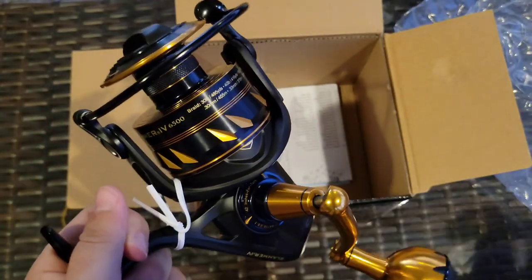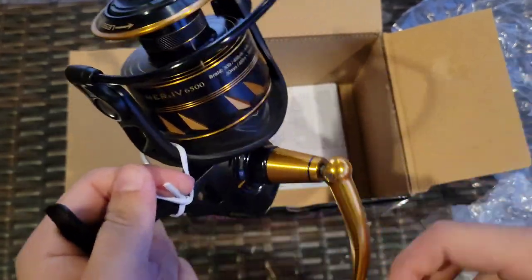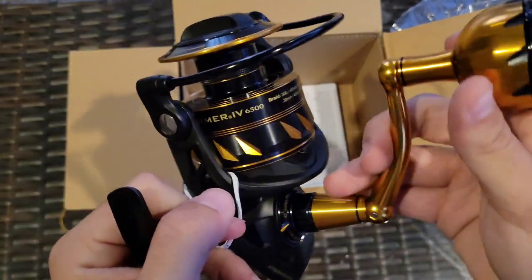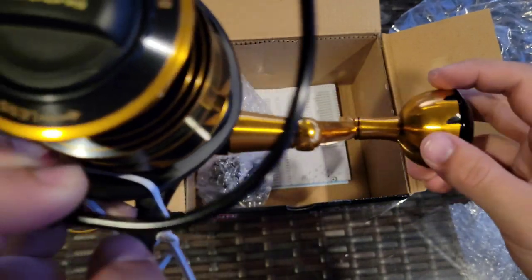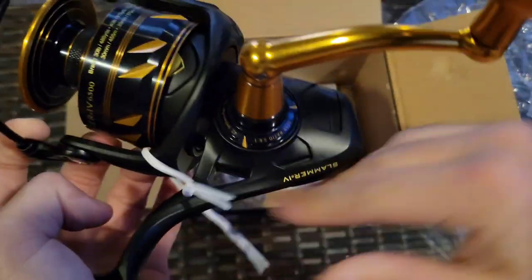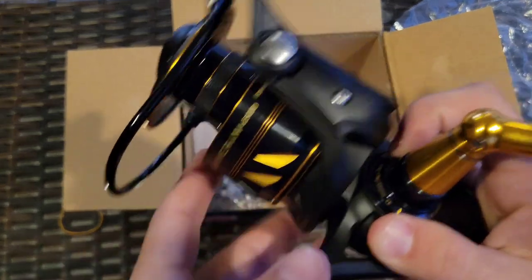Honestly, this isn't as heavy as I was expecting — it's not a light reel by any means, but it is definitely lighter than I expected. There's a lock down there on the real handle — super sick looking, love the look. Let's get this off and see how it feels. I'll switch back to facing me so I can do a bit more of a review.